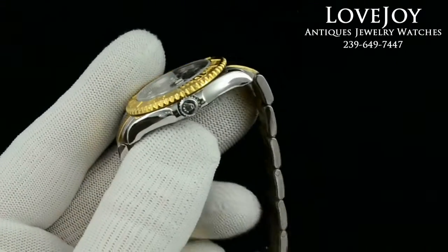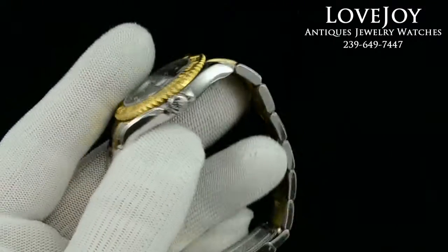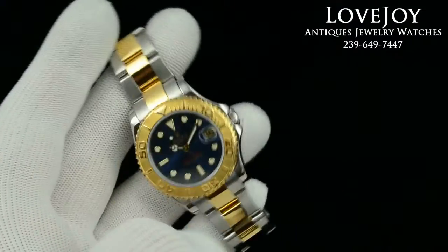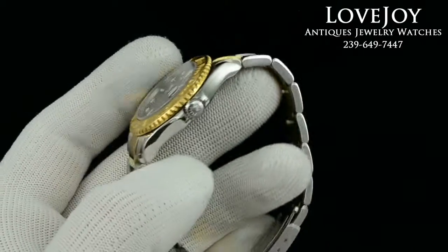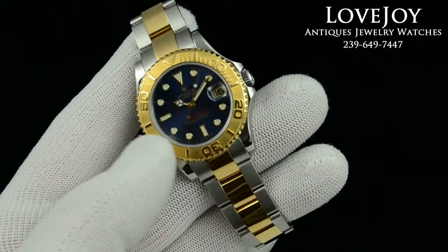This watch does come with a full one-year warranty from Lovejoyantiques. This particular watch is a Z prefix serial. There are no box or papers for this particular watch, but we do guarantee 100% authenticity on this watch.